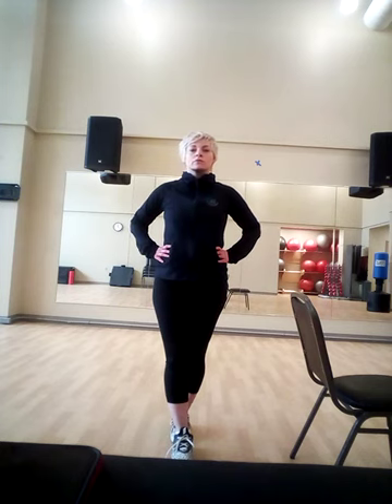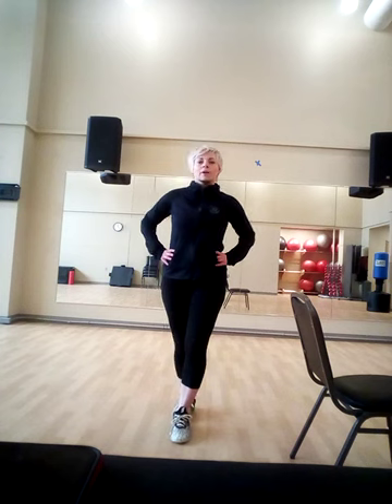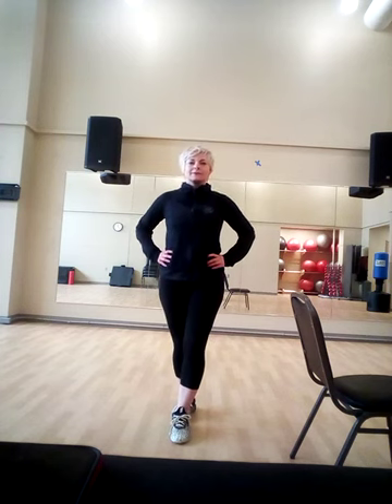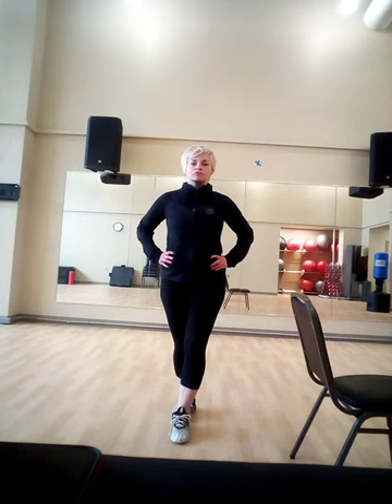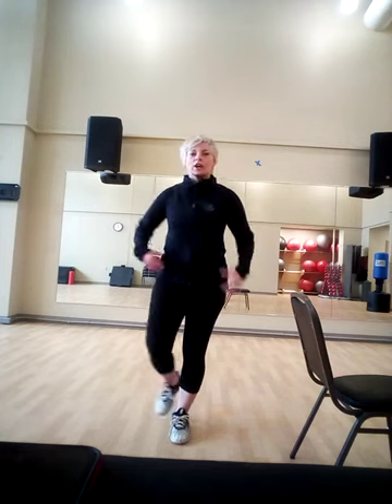Now bring the leg to the back, and in the chair too. Shake it off. Now what I want you to do is close your eyes — this really tricks your brain.